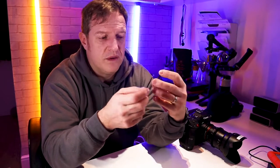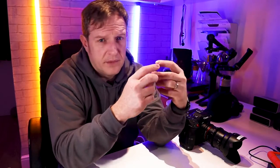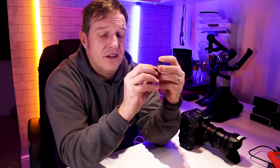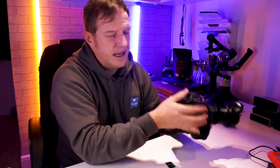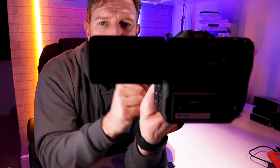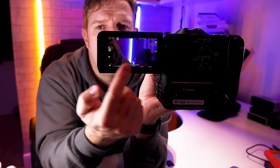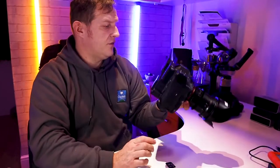The ones we've gone with are ProGrade cards — we'll drop a link in the description. We're not sponsored by ProGrade, unless of course you want to sponsor us, ProGrade. We've gone with the ProGrade 128GB, which have a 300 megabyte read speed and a 250 megabyte write speed. These are the V90 UHS-II cards, and I have one fitted here in the C70 now. You'll see when it turns on and comes to the screen, no warning appears at the bottom like we had.